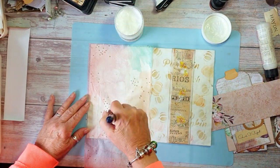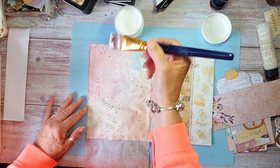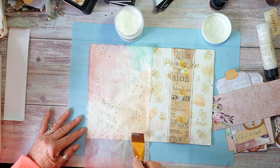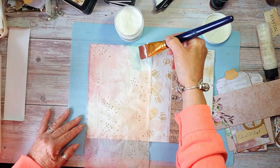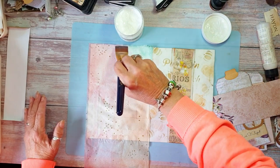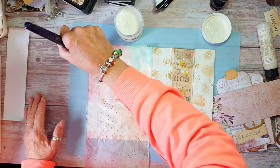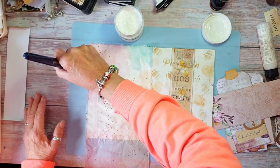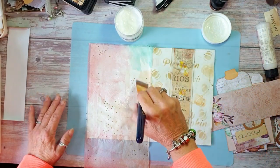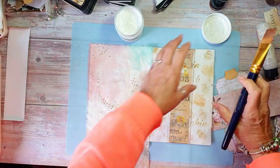Now this gel medium tends to be a little bit on the glossy side — be careful when you're putting it on. I prefer more of a matte. I'm just going to go around the edges just to make sure that it is stuck. You can't be too heavy-handed with this, but if you are, yeah.